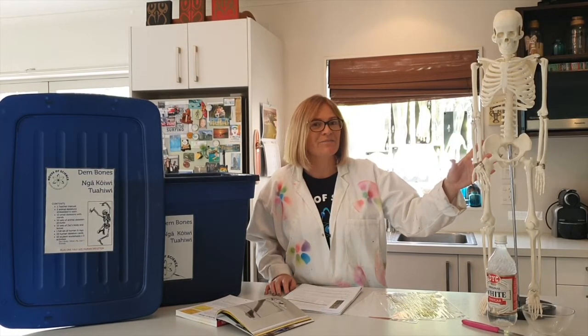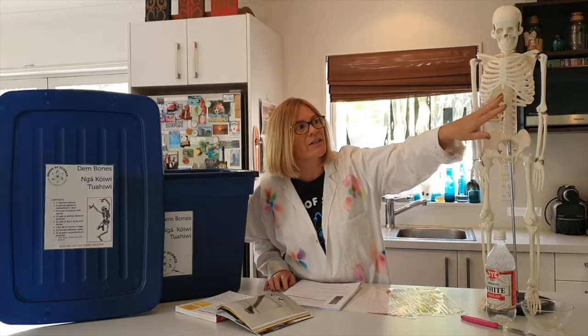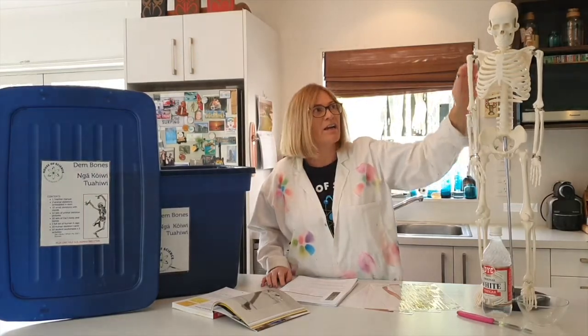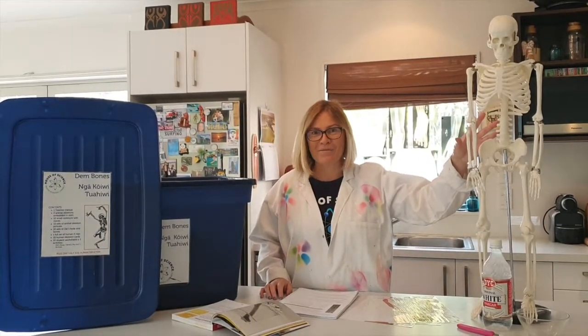Meet Larry. Larry helps us to understand some of the functions of the human skeleton. We can look at movement, we can look at the way that certain bones are designed to protect parts of our soft tissue like our brain, our heart, our lungs, and it shows us the reason why we can stand upright.